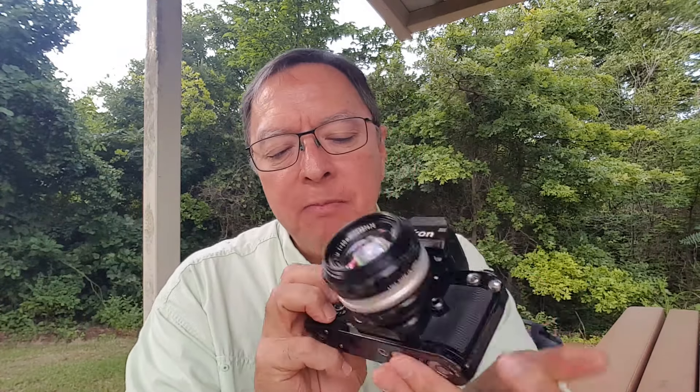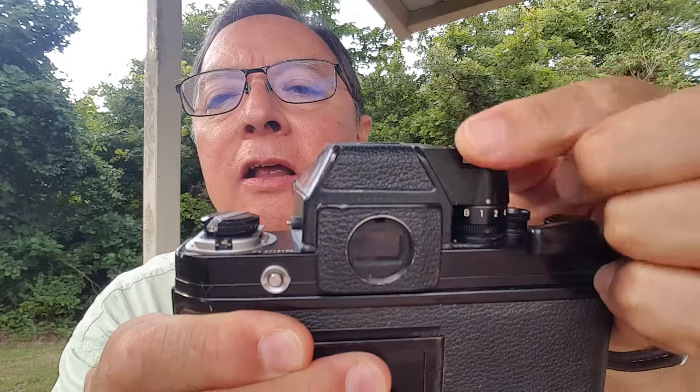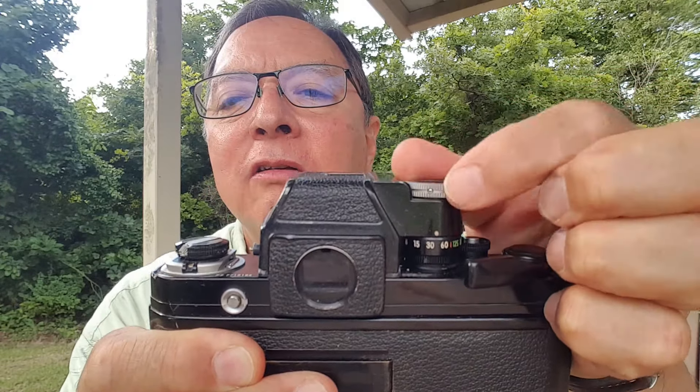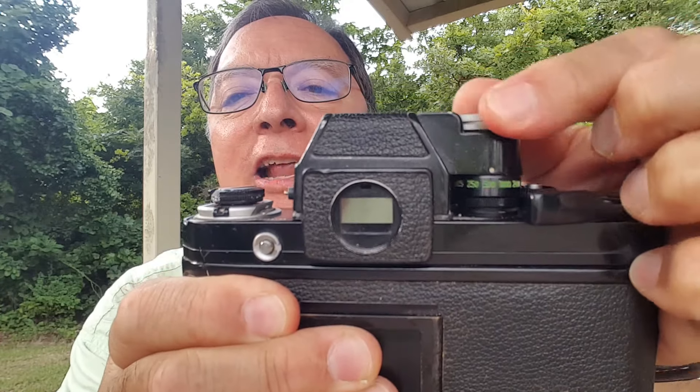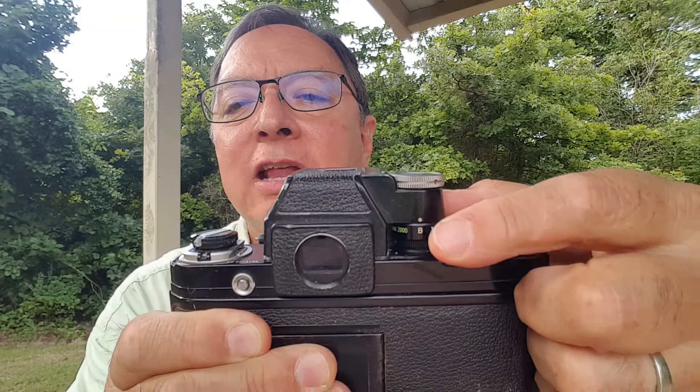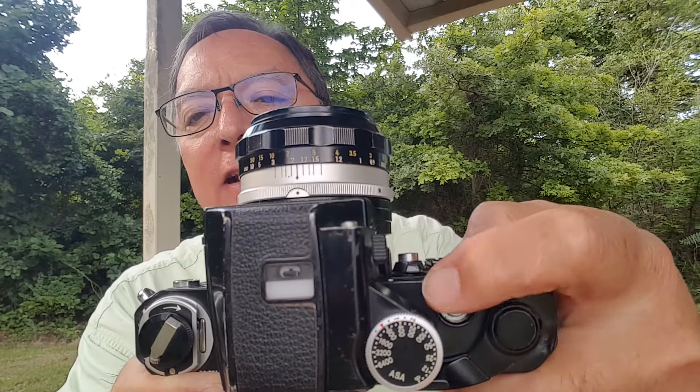A couple other cool things: this has shutter speeds from 10 seconds to 1/2000th of a second and no electronics — totally cool. You can see the shutter speed settings on the back of the shutter speed dial, going down to bulb, then 1 second, 2 seconds, on up to 1/2000th of a second. To get 10 seconds, you set this on bulb. On top there's a ring around the shutter release button with L and T positions. If you switch over to T, your self-timer — which has numbers around it — controls the exposure duration.